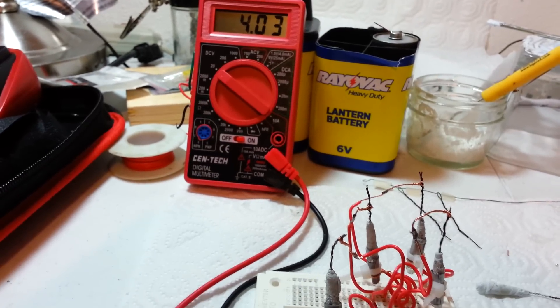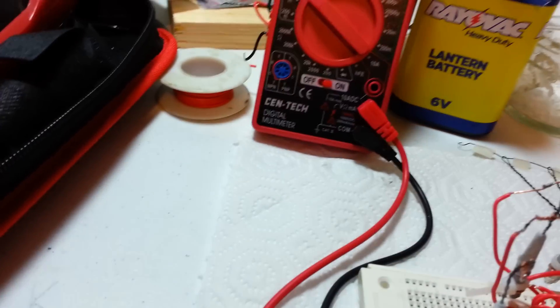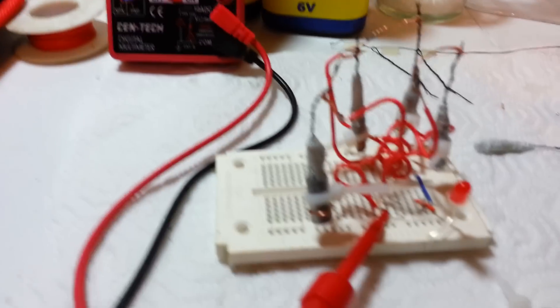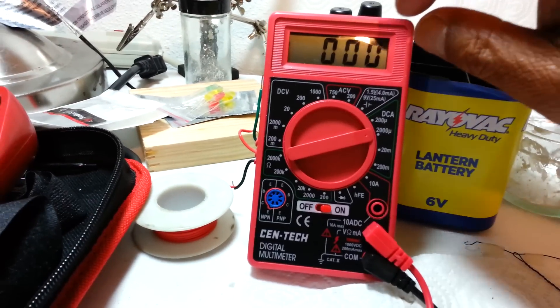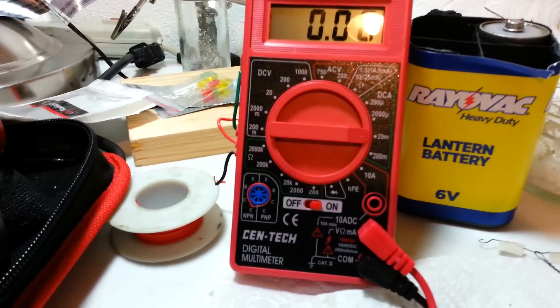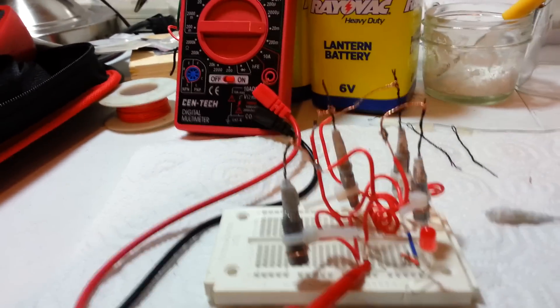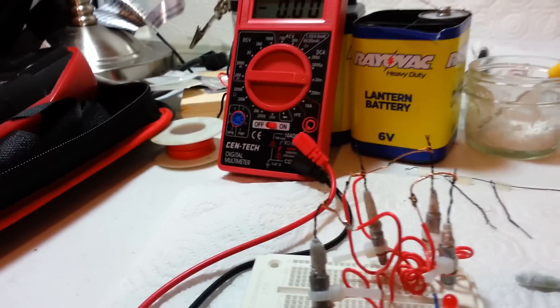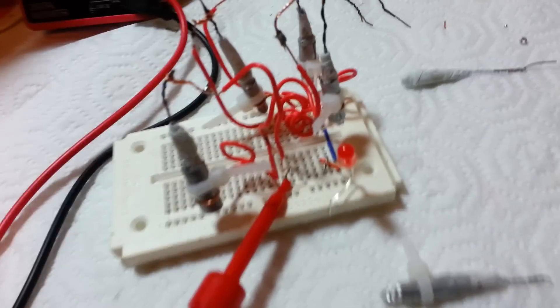So it's 4.4 volts, and let's check the current. Set this to 20 milliamps. There we go — 20 milliamps. Let's get this closer.